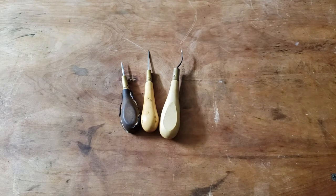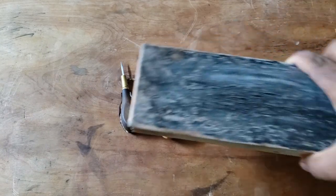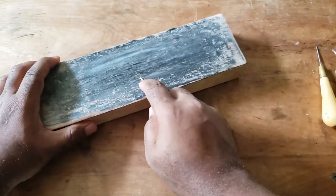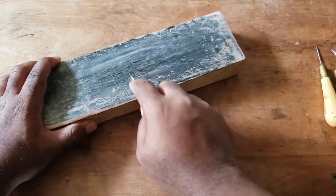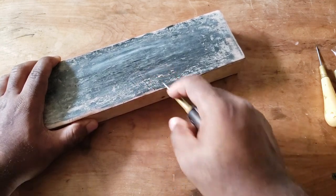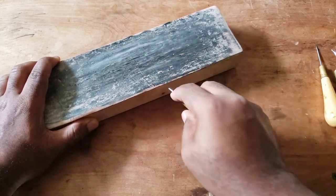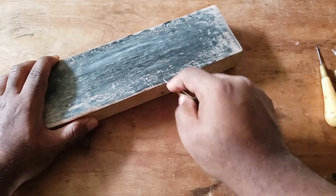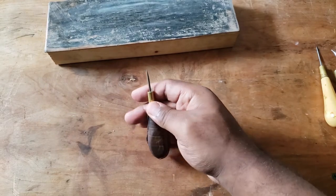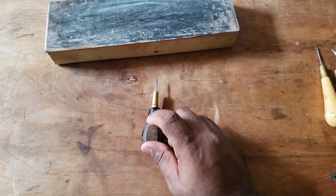Now, to take care of your awl, you're going to want to keep it sharp. As we talked about with the head knife, you can do that using a strop — taking the point of your awl and running it along. As a general use maintenance, this will keep your awl in good working order for quite some time, keeping the point nice and sharp. At some point, you might need to take it to sandpaper or a grinder, because a dull awl blade won't puncture much of anything. Keeping it nice and sharp will make sure that you work cleanly, easily, and swiftly.